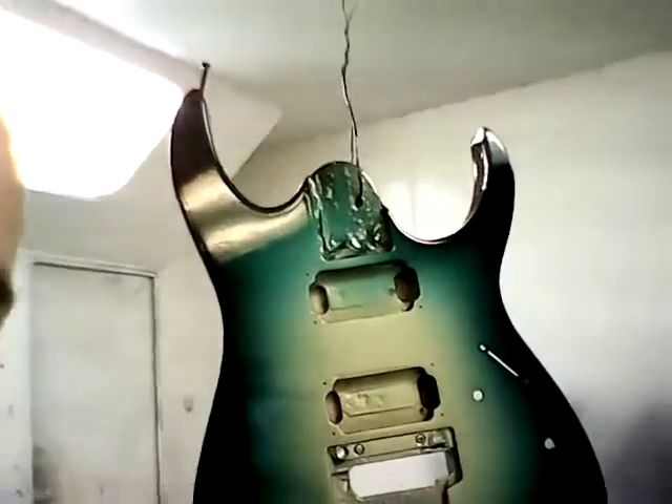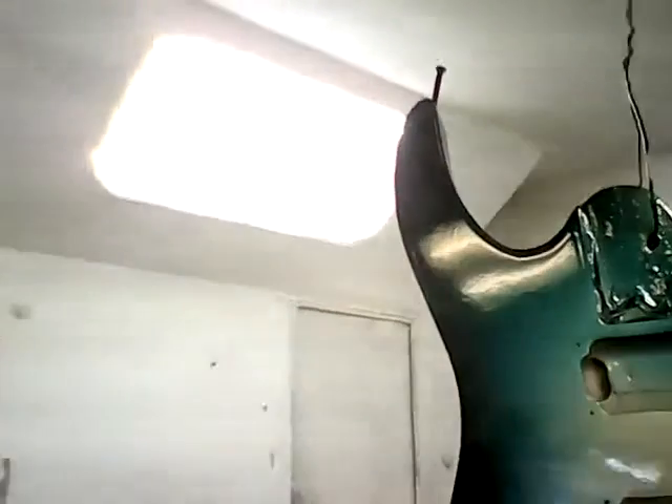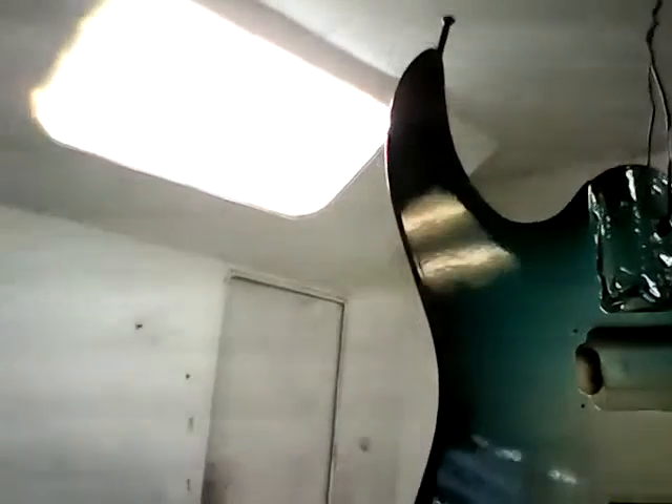It's dry now, it looks nice, but it still needs to be wet sanded and buffed. You see that texture — the orange peel that it's got? Got to get that out. So it'll look like a factory finish by the time I do that.